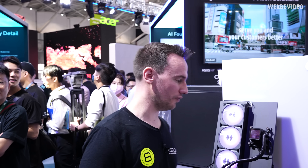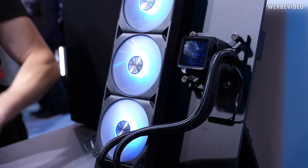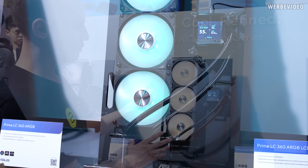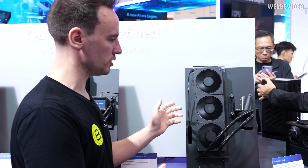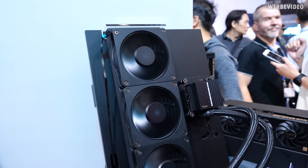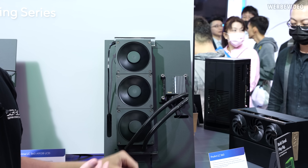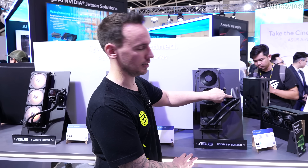We are now in the ProArt area of ASUS. I spotted three interesting AIOs. The first is the Prime LCD 360 ARGB — a quite unique feature is that it's one big fan housing with three rotors, which should make the pricing a bit cheaper than competitors. It's mid-range pricing with an LCD. My personal highlight from the ASUS booth is the ProArt AIO, a cooperation with Alphacool — you can see the Alphacool Apex metal fans, black powder coated, fitting perfectly with the ProArt aesthetic. There's also an indicator bar that can be assigned in software to different functions, such as temperature or flow rate, changing color as temperatures increase.